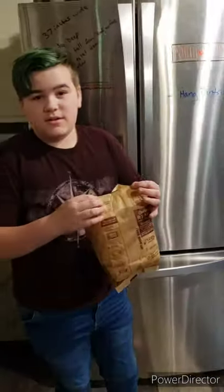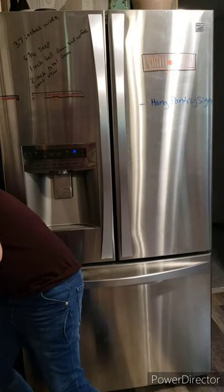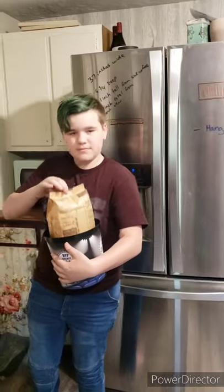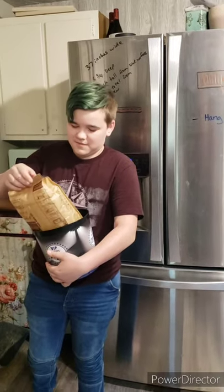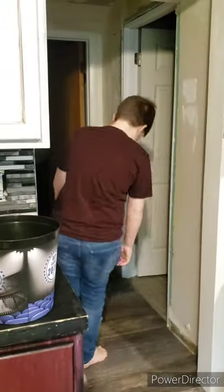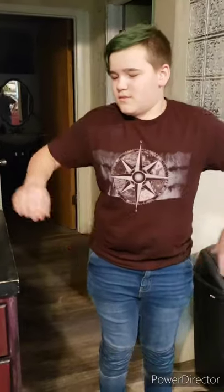It doesn't smell burned, so that's a good sign. The popcorn setting works! There are my other grandma cabinets — I put wallpaper on it. It's very hot. I almost said something stupid like 'is it hot like your mom?' — but I'm your mom, so that's funny. Well done!